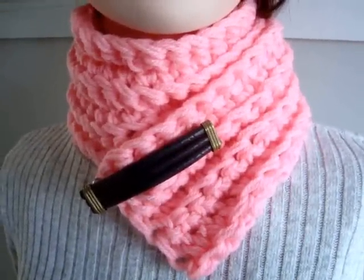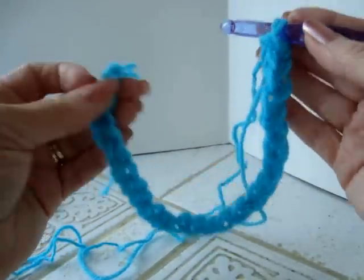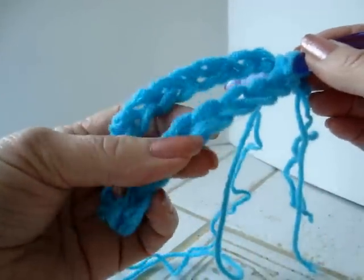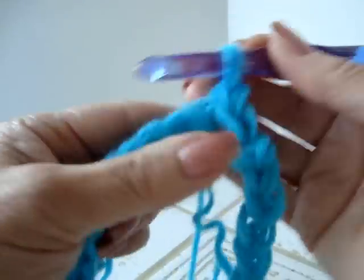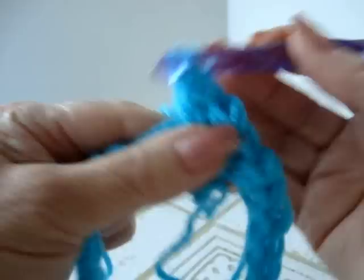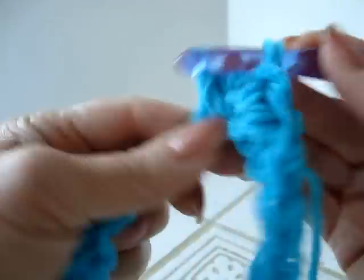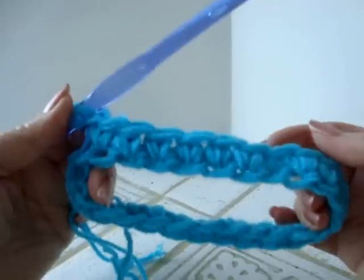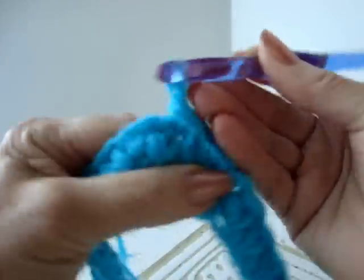Now we're going to move on to the hat. To make the hat, I'm going to demonstrate with newborn baby size. I have chained 24, and now I'm going to slip stitch to join, being careful not to twist the chain. Slip stitch to join, chain one, single crochet in every stitch of the chain all the way around. I've worked all the way around, and at the end of the row, I'm going to slip stitch to join.